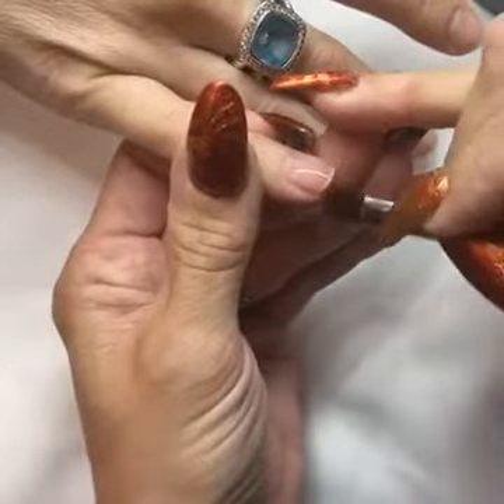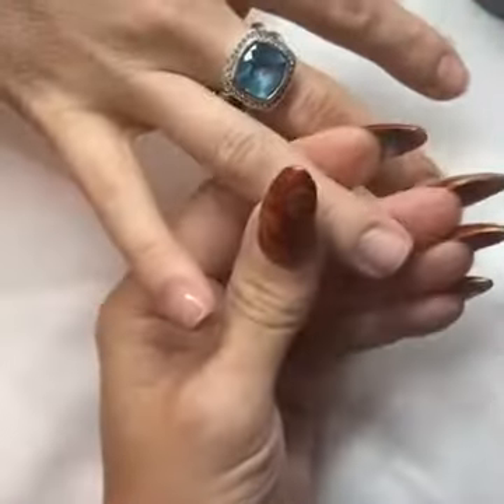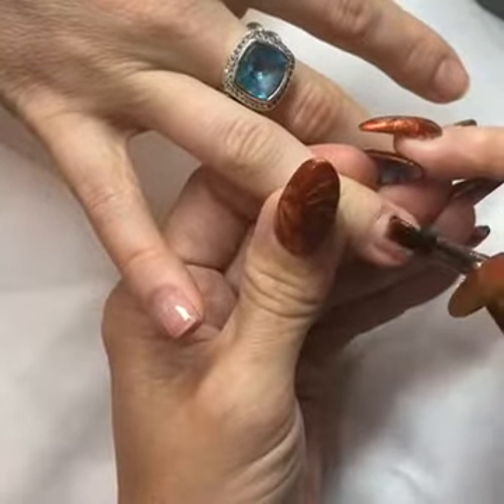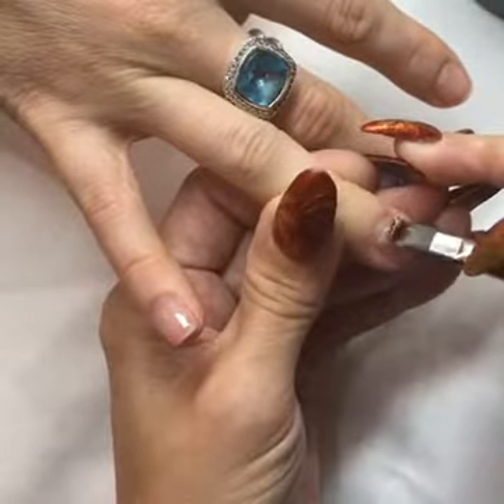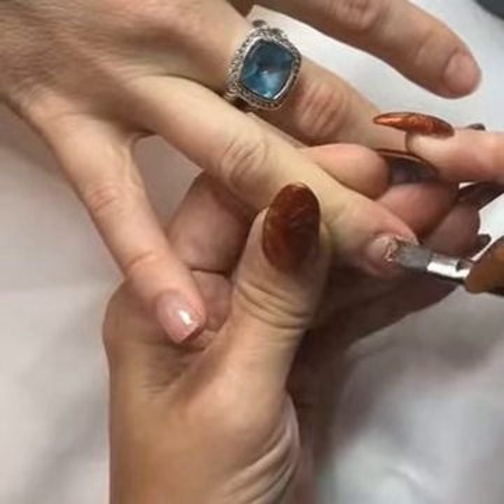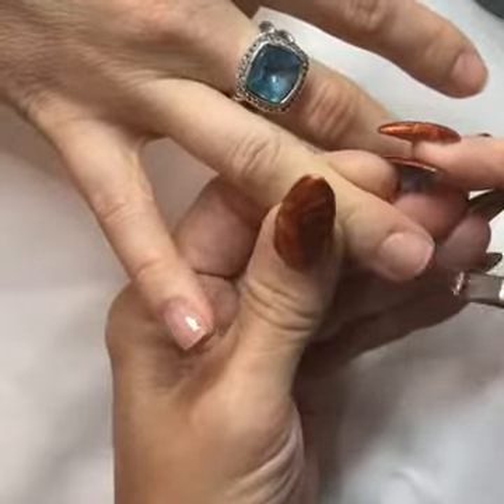So when you apply it, you want to keep your brush very flat on the nail — that's going to give you a really nice smooth application. If you get a little bit of gel, you can roll it off. You're just going to very lightly pillow towards the cuticle, and then float over the nail with a flat brush application.